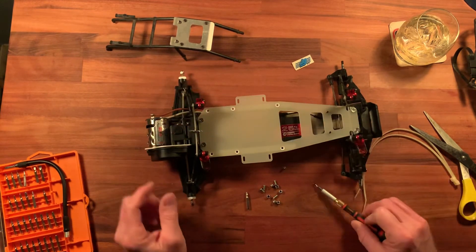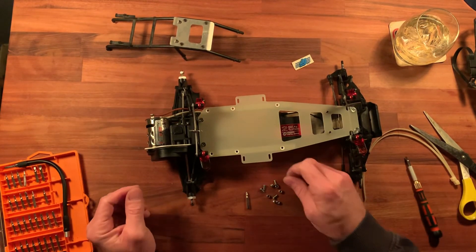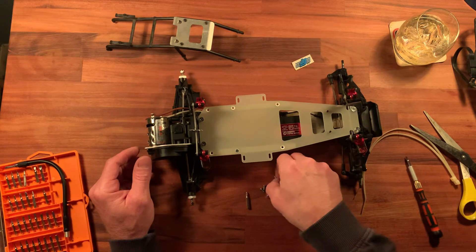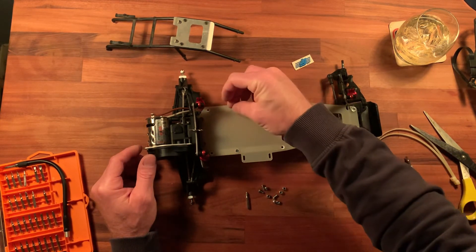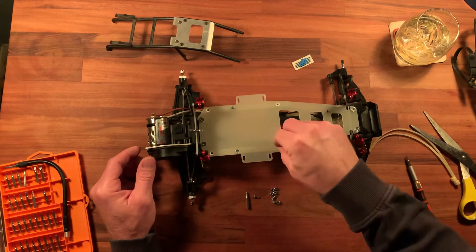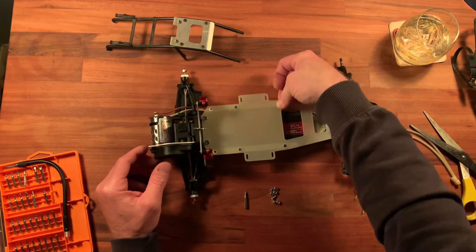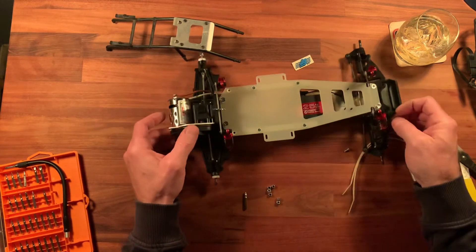My arm's tired, so let's leave those like that for now and try some of the other ones. It's looking good — I like the way this looks, I gotta say.